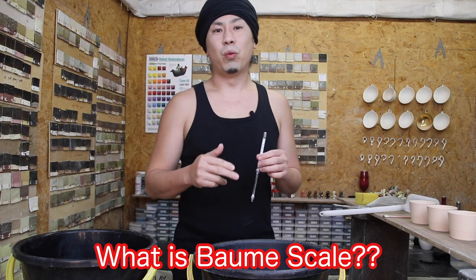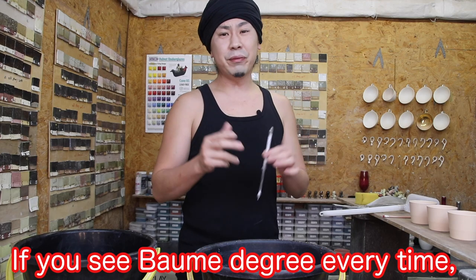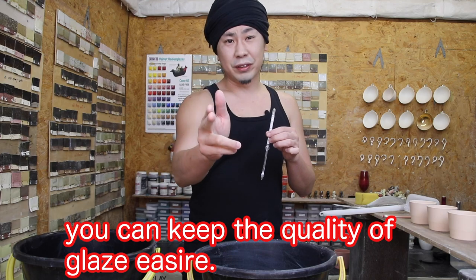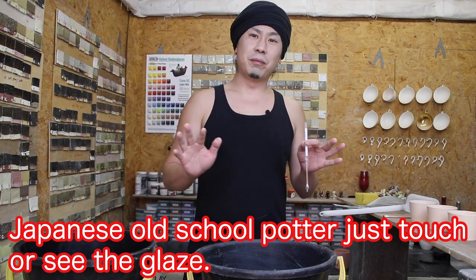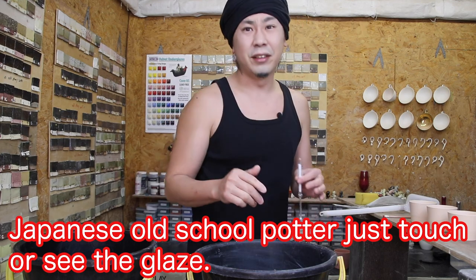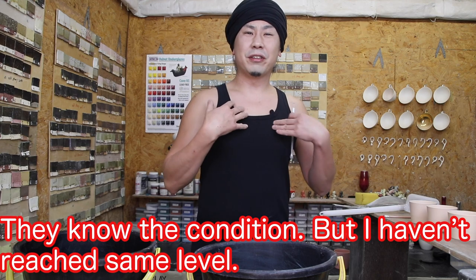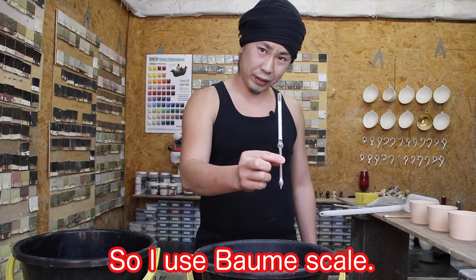What is Baumé scale? It tells us the secrets of the glazing. If you check the Baumé degree every time, you can keep the quality of glazing easier. Japanese old school potters just touch or just see the glazing, then they know the condition. But I haven't reached the same level, so I use Baumé scale.